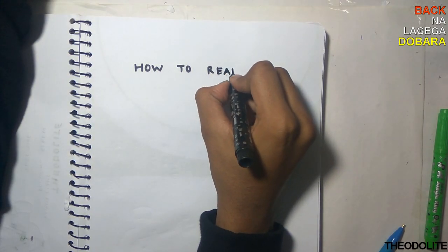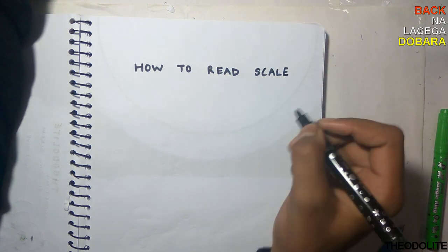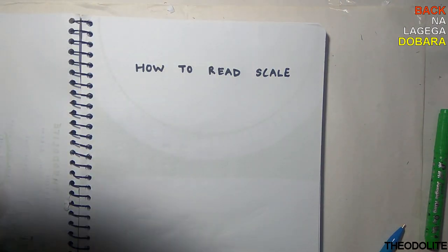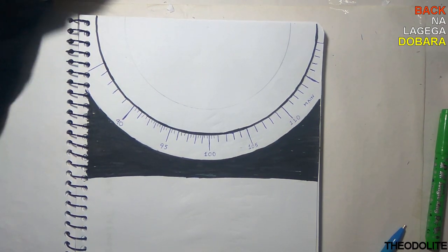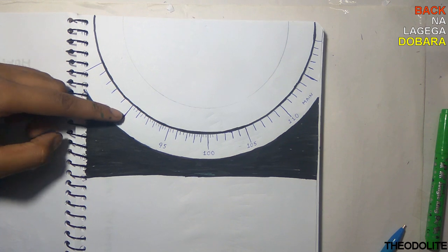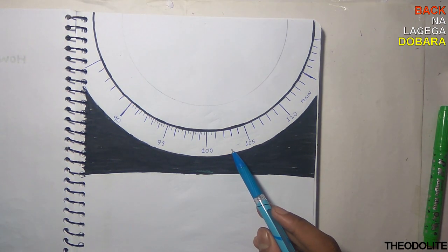Let's see how to read the scale. There are 2 scales: the main scale reading from 0 to 360 degrees, and a vernier scale reading one third of a degree, that is 0 to 20 minutes.